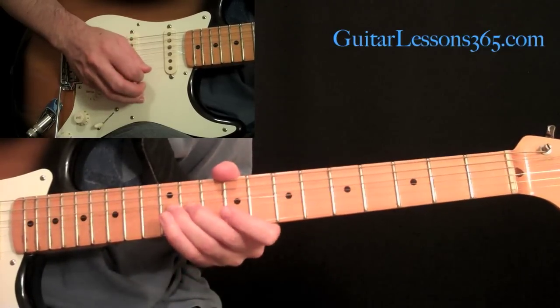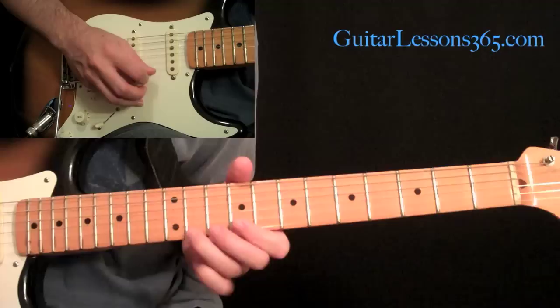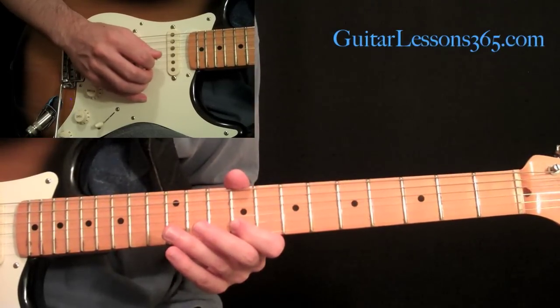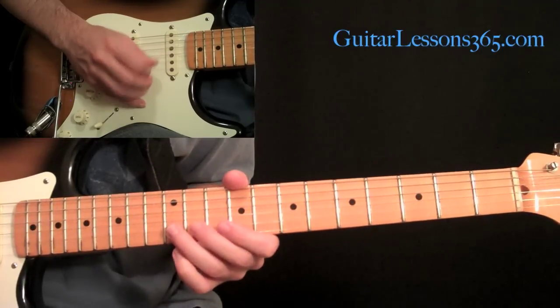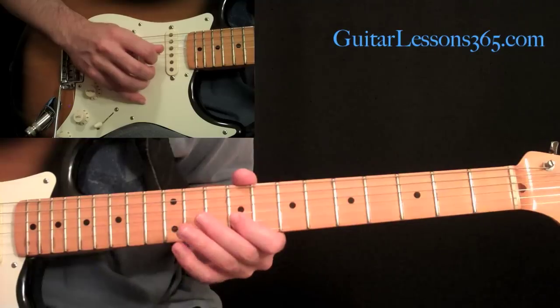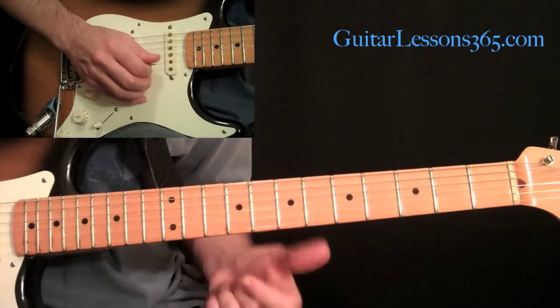Then we come back and do a swipe bend on the 12th fret, back to the 9, then pick 12, 9, then 11, 9, and end the run there.